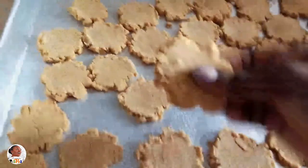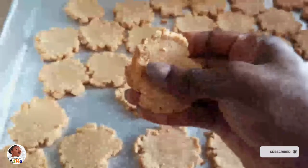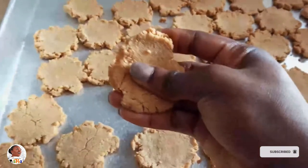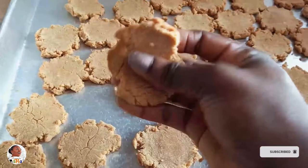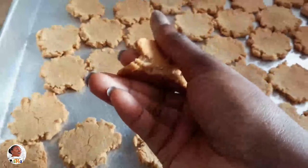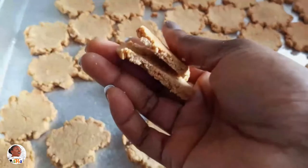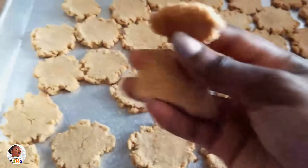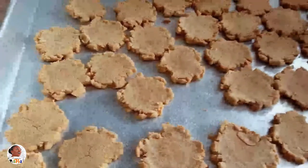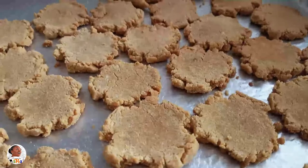Thank you once again for watching this channel — if you're new, you're so welcome! Today I'm sharing another potato biscuit recipe. I shared one earlier, and I think that one, if you don't have the psyllium husk, it's a bit hard to get it to bind properly, and when you do it's often a bit flakier if you don't handle it properly, because it becomes more delicate.